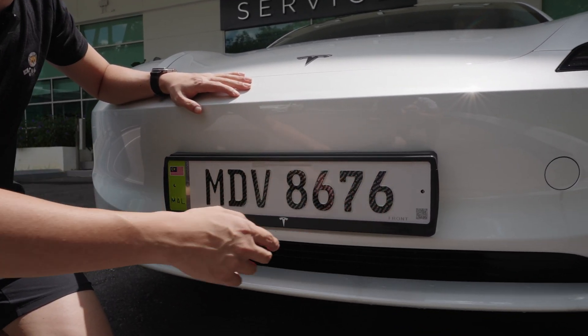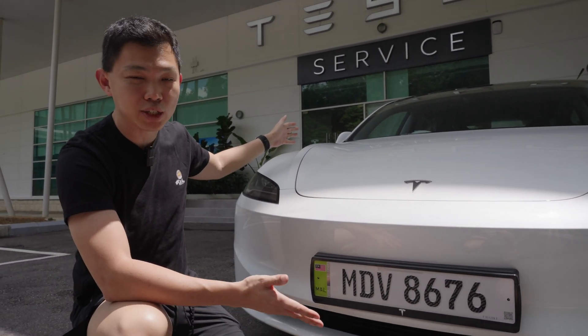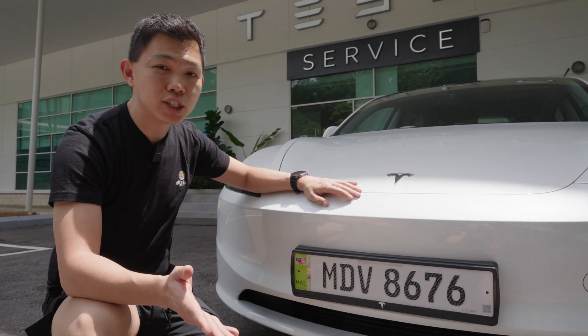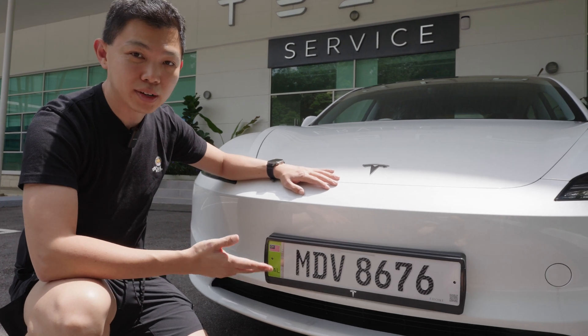In the future this could reveal more information, like the car model — such as this Tesla Model 3 refreshed version. It could even show you the year of manufacture and potentially even the owner of the car, allowing a lot more safety and convenience.